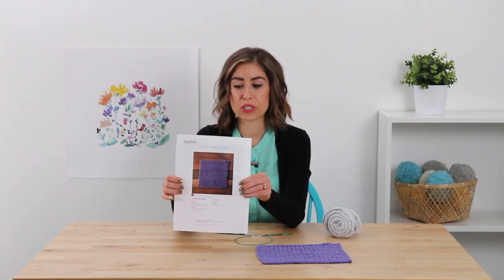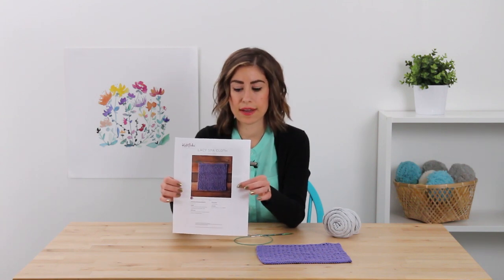Hi, I'm Jenny and today I'm going to show you how to knit the Lacey Spa Cloth. This pattern is one of our most popular patterns from our 52 Weeks of Dishcloth series. You can get the free pattern as a download on our website — just search for Lacey Spa Cloth and you'll be able to download it right there.